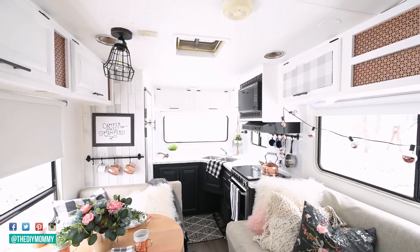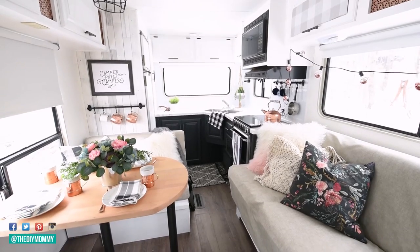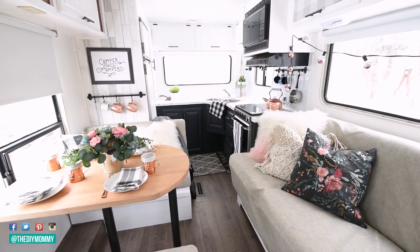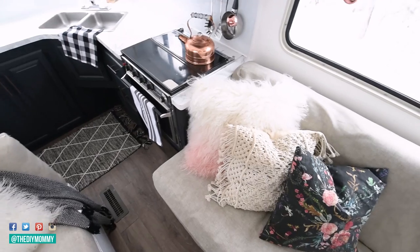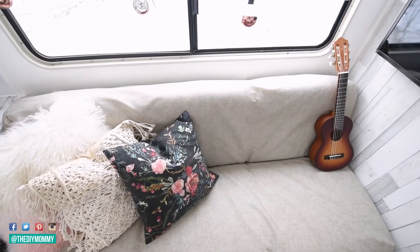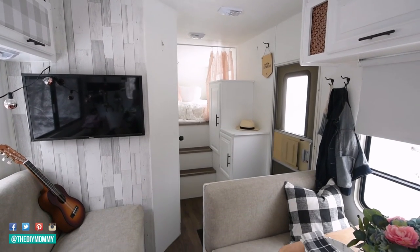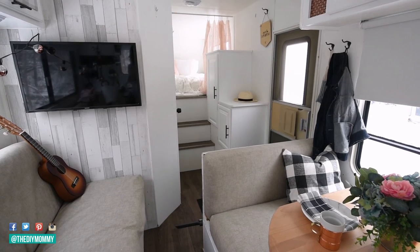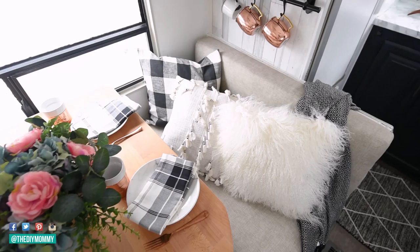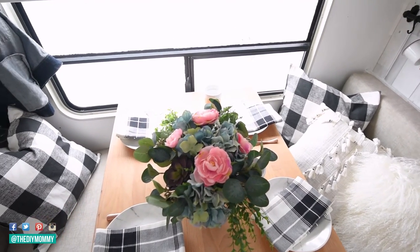I'll cover the step-by-step process for painting all the cupboards and how everything is holding up today. Here is our camper this year, 2019 — I've styled it with some black and white farmhouse check as well as a DIY floral pillow. I love styling this space. If you want to see it in action while we're actually camping with muddy dirty feet, I'll leave a couple of videos in the description box below. We do keep all the cushions in here, though of course the table isn't styled as nicely when we're camping — we mostly eat outside.